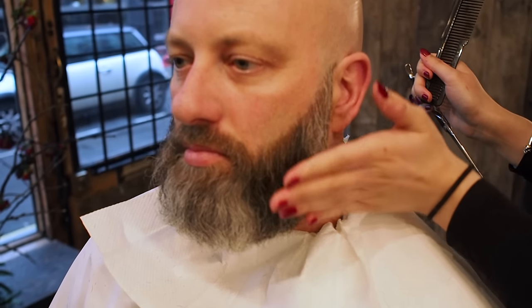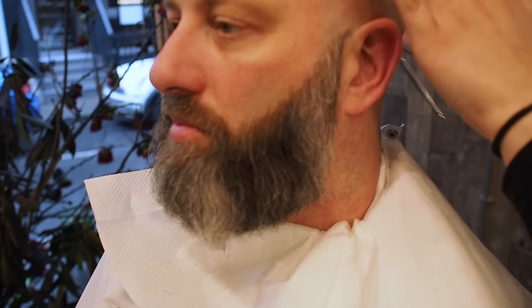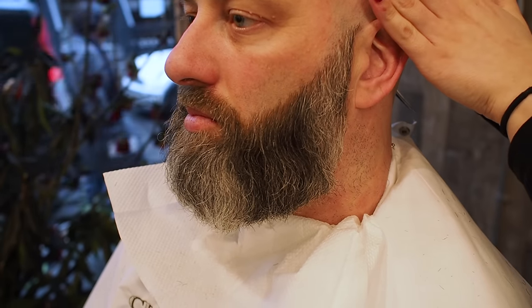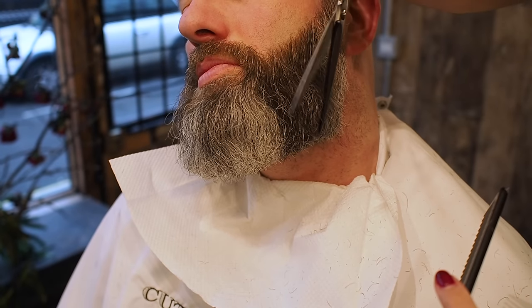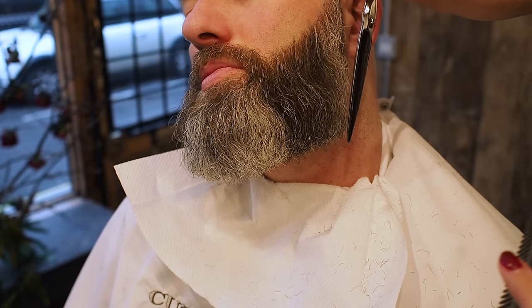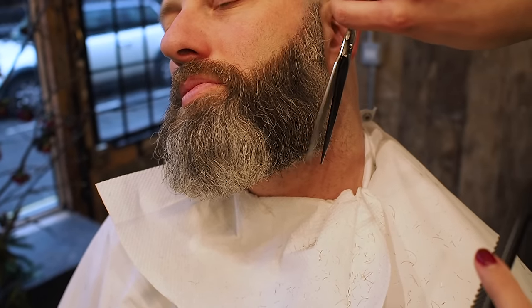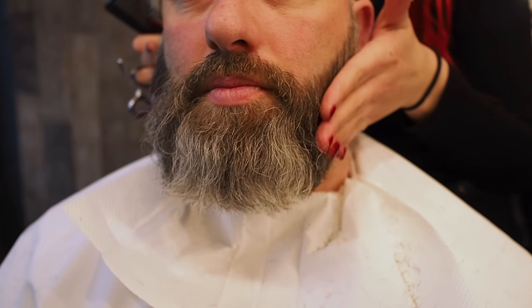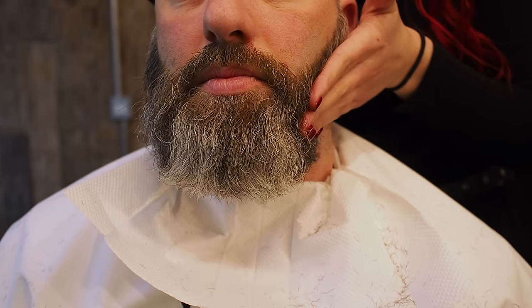So I'm going to use the scissors on the sides — we're going to slightly round this in and graduate it a little bit more. Just to kind of tuck it underneath but still keeping that nice line. So we tilt the head to the side and just freehand it. When you freehand it instead of using the clippers you've got a little bit more control over how much you take, and it just grows out a lot softer.